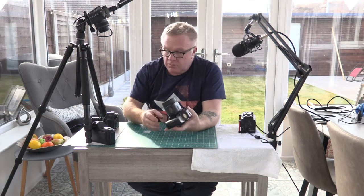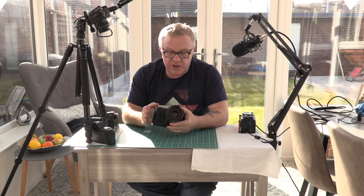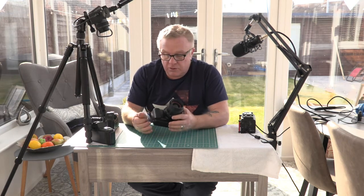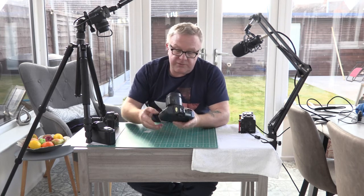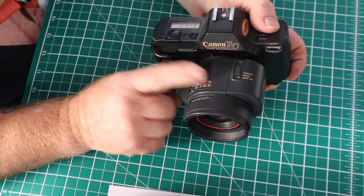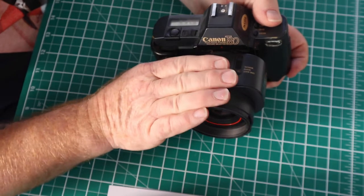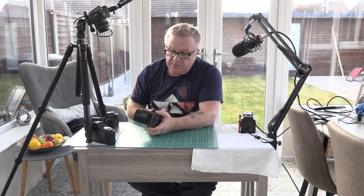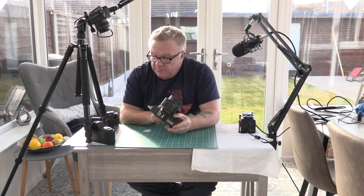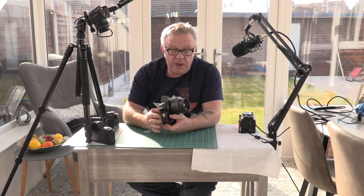This one has a bit more sophistication — you can do a bit more creatively. The next one was the Canon T80, from 1985. This was the first Canon camera I ever purchased — though not this particular one, the one I bought got stolen. This was Canon's first autofocus camera. It uses AC lenses — there were only ever three AC lenses made: a 50mm f1.8, a 35-70mm f3.5-4.5, and a 75-200mm f4.5.